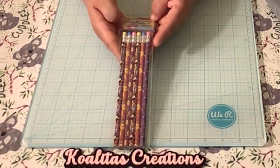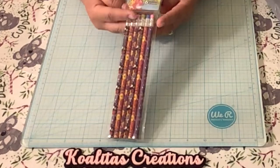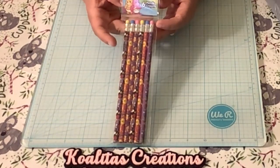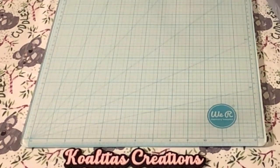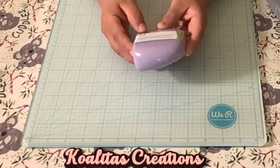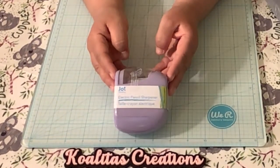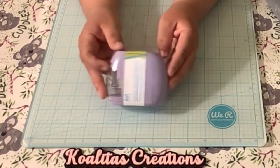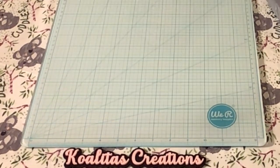Look at this — Care Bear Pencils! How cute is that? And here's an Electric Pencil Sharpener from Jot. It goes this way, actually. Hopefully it works — I'll have to try it out and let you know.